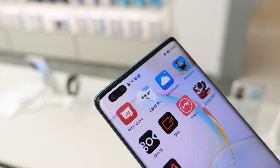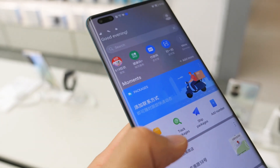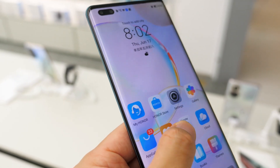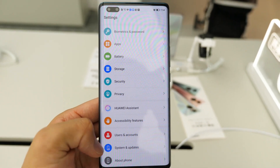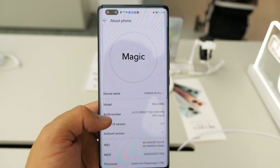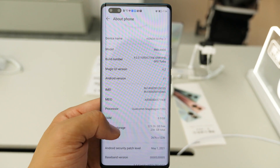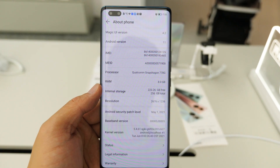The Honor 50 Pro packs a curved 6.72-inch 10-bit AMOLED display with FHD Plus resolution and a 120Hz refresh rate. The display brings a 300Hz touch sampling rate and a dynamic refresh rate which should help with battery life. Internally, the Honor 50 Pro and 50 are the first smartphones to use Qualcomm's new Snapdragon 778G mobile platform, which brings a Kryo 670 CPU paired with an Adreno 642L GPU for performance close to the Snapdragon 780G. The SoC is paired with 8 or 12GB RAM.